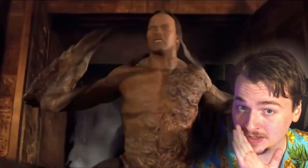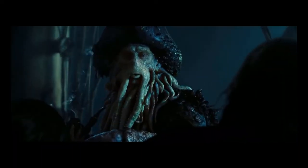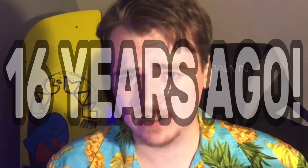Just look at the Scorpion King from The Mummy Returns. But one great example of a CGI character that has stood the test of time is Davy Jones from Pirates of the Caribbean. Now I love this character. He first appeared in Dead Man's Chest back in 2006, and that was 16 years ago.